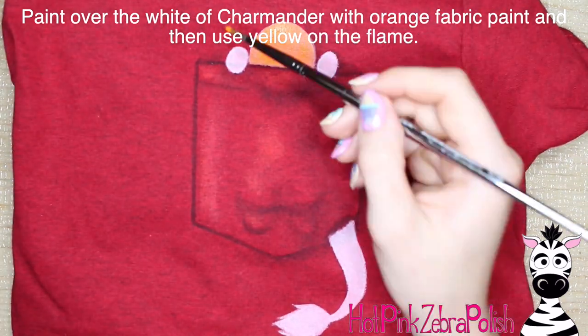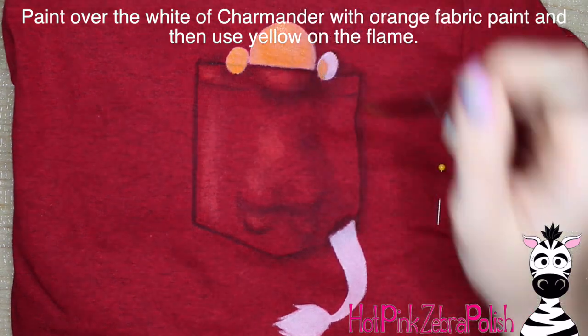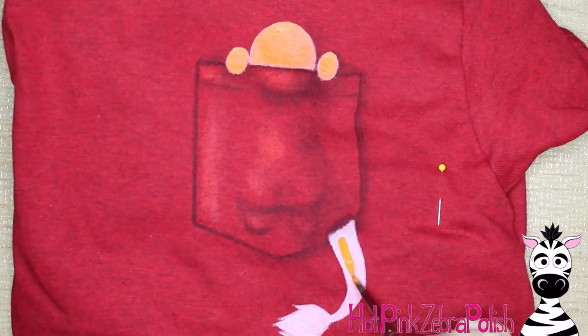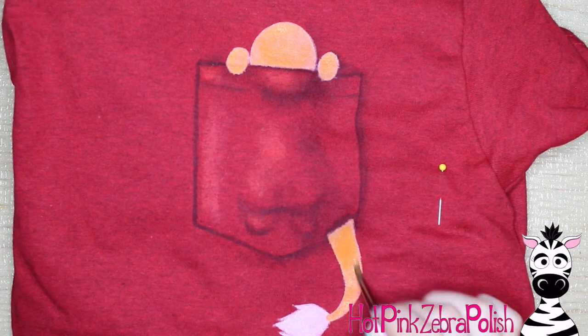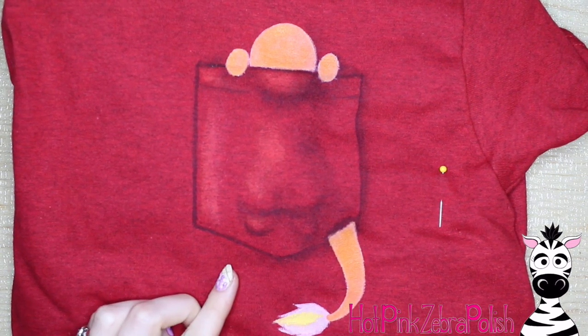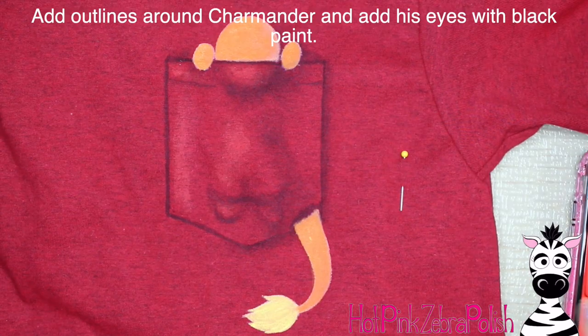Then I'm going to take some orange fabric paint and paint over the white of his head, paws, and tail — just cover over that. If any of these areas need a second coat, don't hesitate to add it. Then add some yellow on his tail.